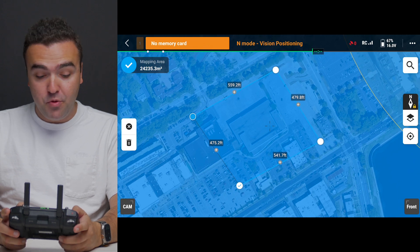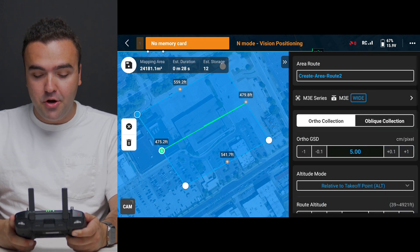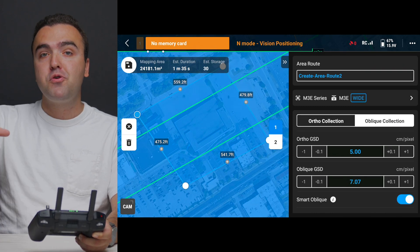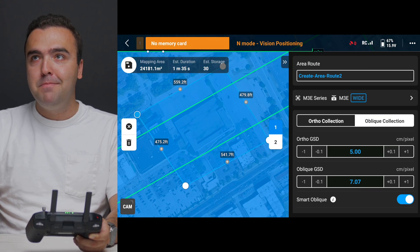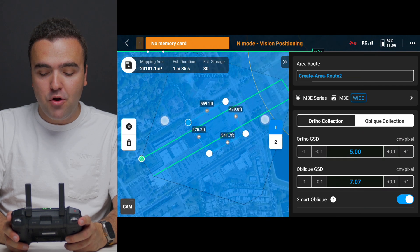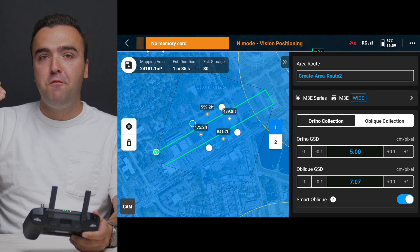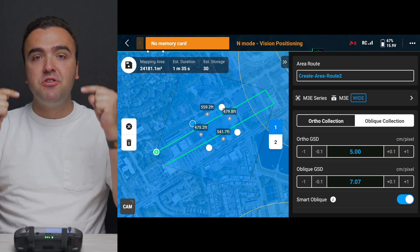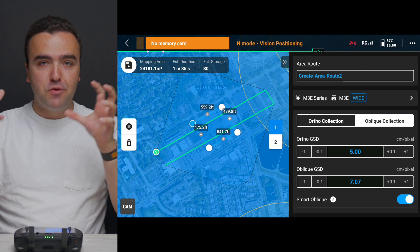Once the area is set up, press the check mark in the top left corner and choose the drone — in this case the Mavic 3 Enterprise. The first thing we need to do is select oblique collection to make our 3D model. Remember, ortho collection is just a 2D top-down model and doesn't capture 3D imagery as effectively. With oblique collection, the drone actually flies outside the mission parameters because the gimbal is pitched at a 45-degree angle to capture the sides of the structures — so in order to model a building you need to capture every side of it.